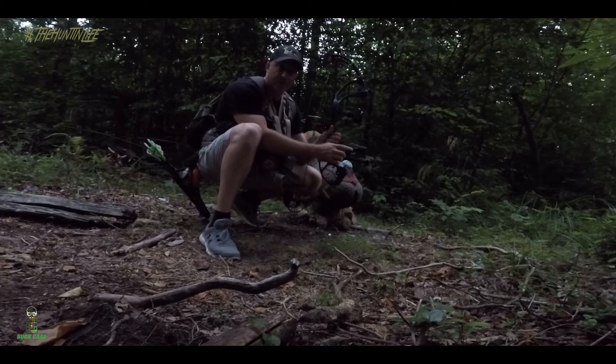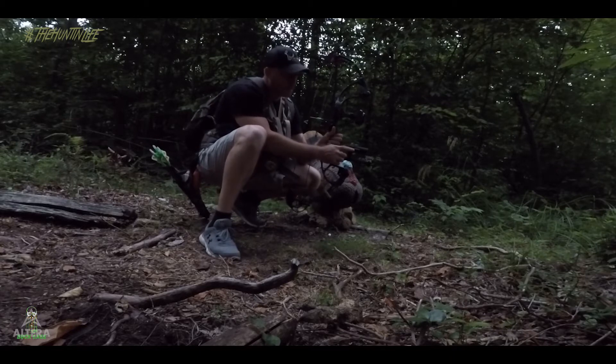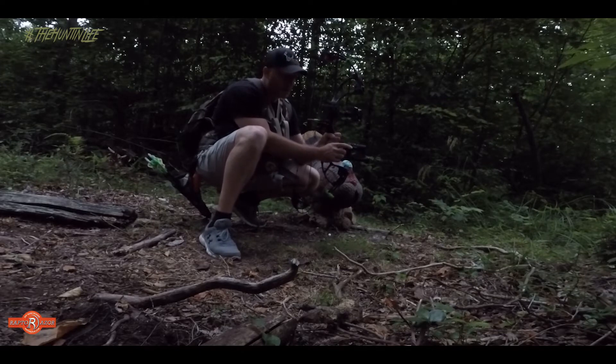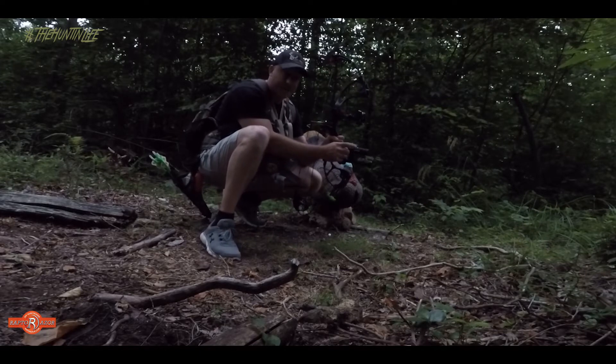I also like to shoot with my Tactic Cam on my stabilizer, or any additional camera I'm going to use to film my hunt, so this is great practice to get used to a little bit of extra added weight.